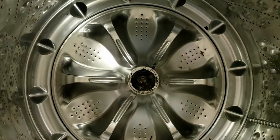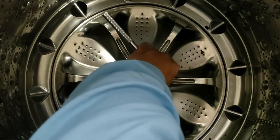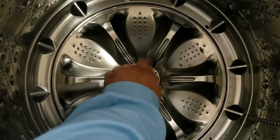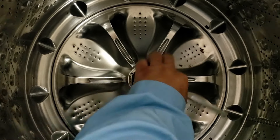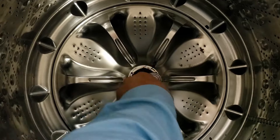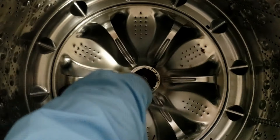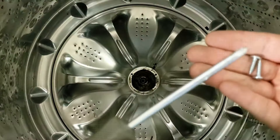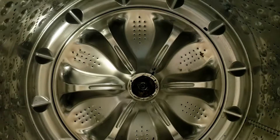Once removed, set it to the side and wash it because usually these are extremely nasty underneath. To remove the bolt that keeps the pulsator plate on the main shaft, you're going to need to use a 10 millimeter socket wrench to unscrew the bolt. Depending on if the plate is totally worn out, you may have to hold the plate down with one hand while unscrewing the bolt with the other — I didn't have to do that with this unit.